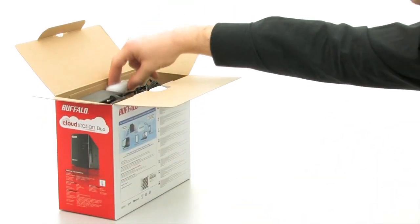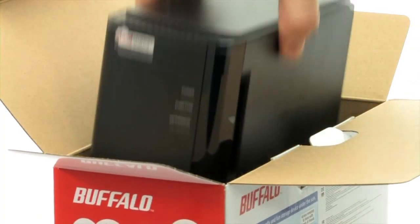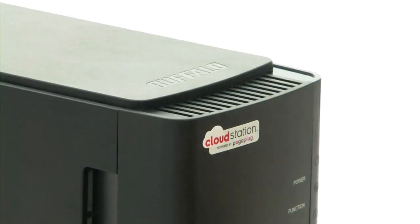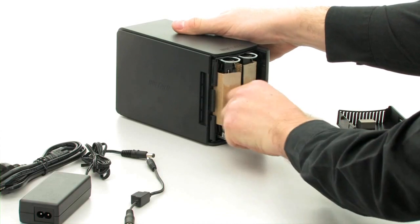The package includes the network cable, power supply and of course the CloudStation itself. And that's all you need. The CloudStation Duo Casing holds two hard disks, each with a storage capacity of one or two terabytes.